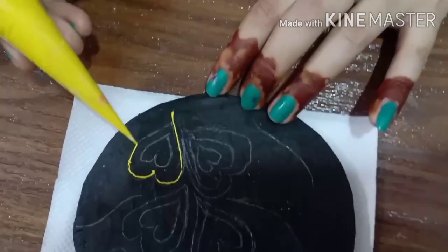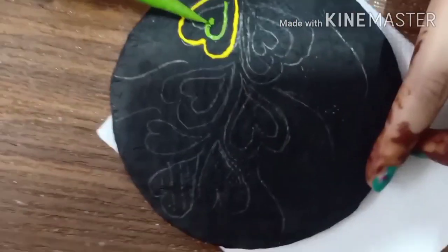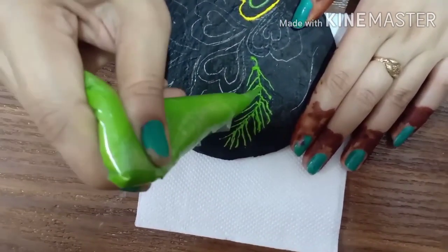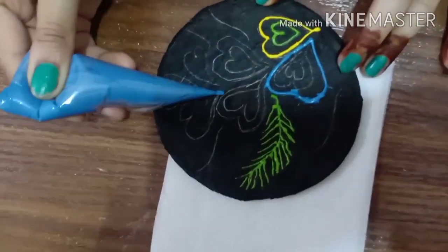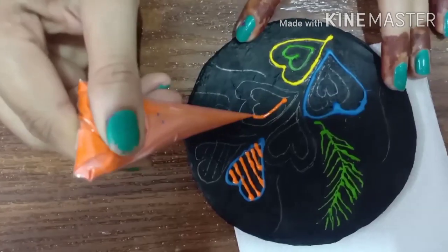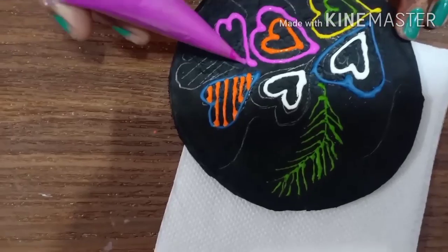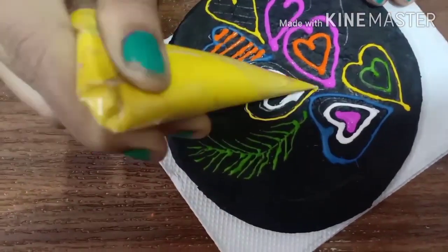Now let's enjoy the painting. And this is the one that's very casual. Thank you.